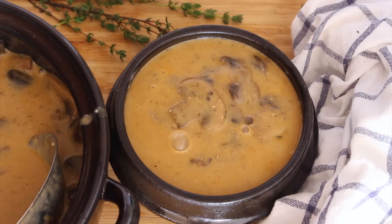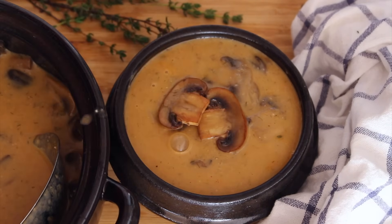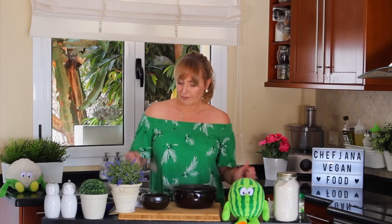Now we add those browned mushrooms on top — it looks really nice. This is it! Super easy, wasn't it? It can be made in under 30 to 40 minutes, depending on how long your mushrooms take to wilt. Let me try it... I love it, I love it, I love it. You should make it — it's so worth it.